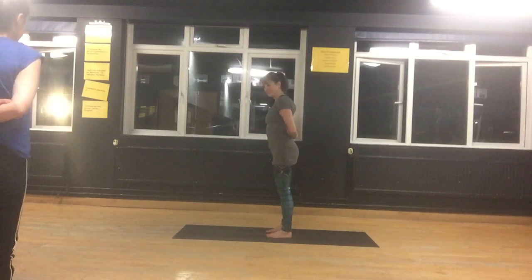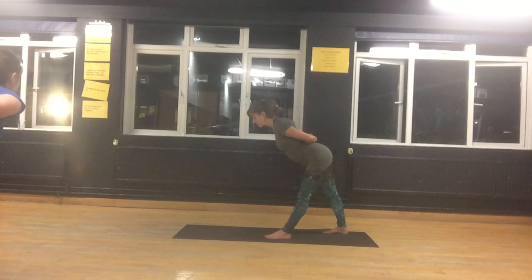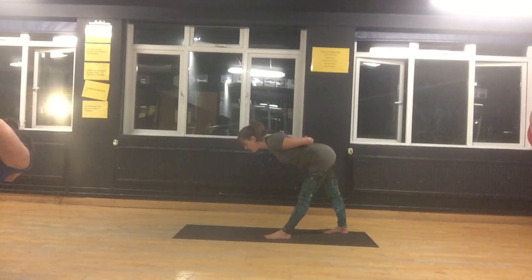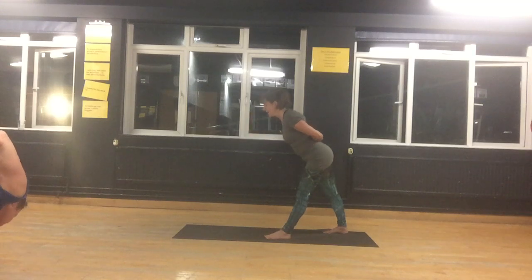Bring your feet hip distance apart and walk your right foot back, still keeping both feet parallel to the outer edges of the mat — bring the back heel out a little bit. Both legs are straight, your hips are facing forwards. Inhale, open your chest, engage your abdomen, and come halfway. Breathe deeply and try to have your neck long — your gaze is just ahead of you, we're not looking up. See if you can come a little bit further down; wherever you can reach is perfect. Keep your shoulders up. Feel your feet firmly on the floor, keep your abdomen active. And inhale, come all the way up.